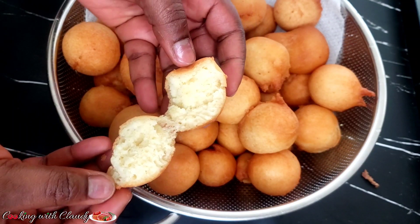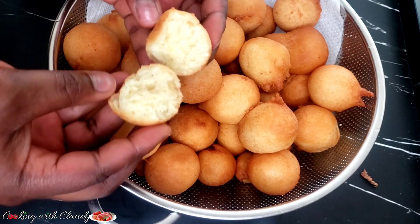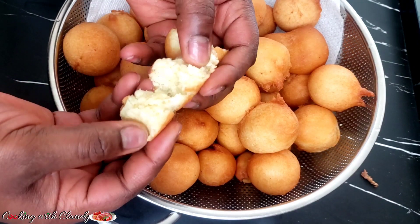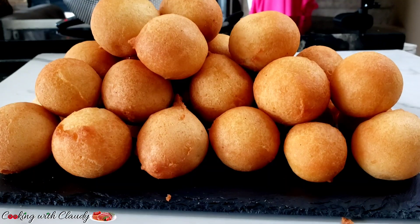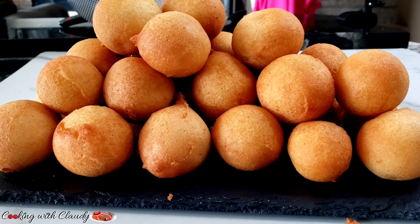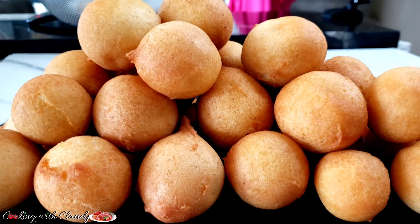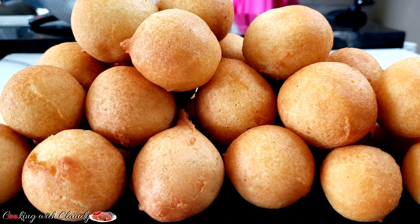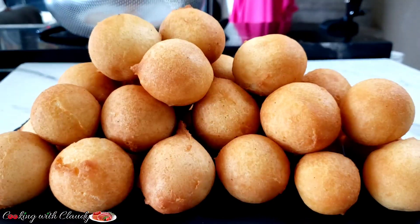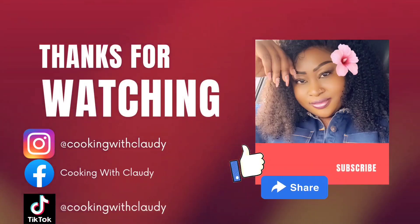I hope you get to try this recipe. Like you all know, all my recipes are no-fail — if you have tried my other recipes you can testify to that. Thank you so much for watching to this point. I appreciate all the love, all the support, the comments, the likes, the feedback — I appreciate everything. See you in my next video, bye for now and keep trusting my recipes. Stay safe!